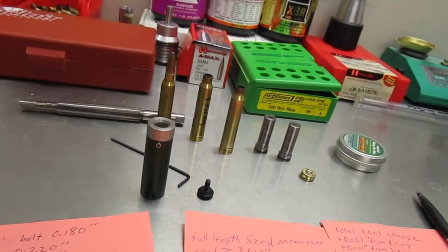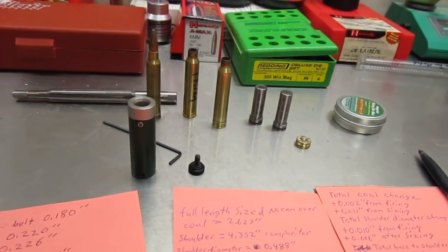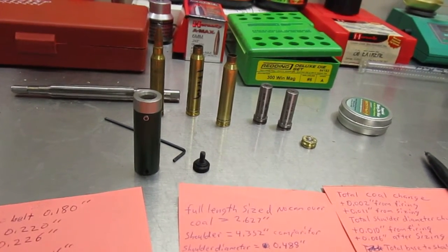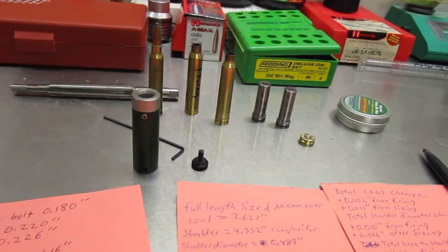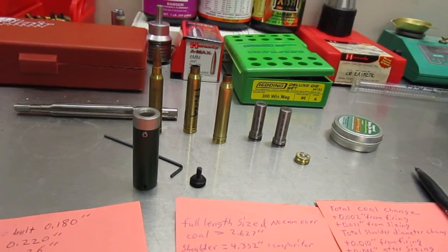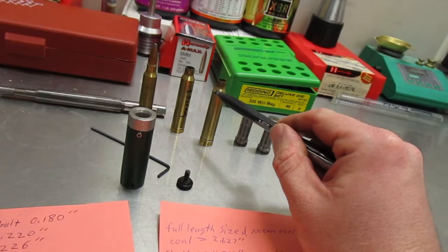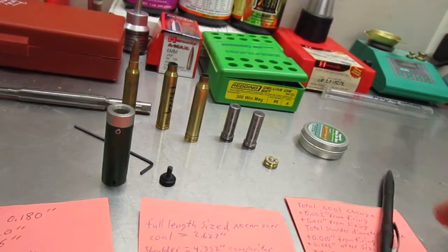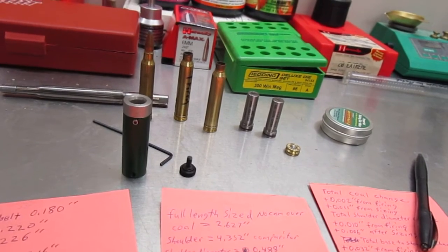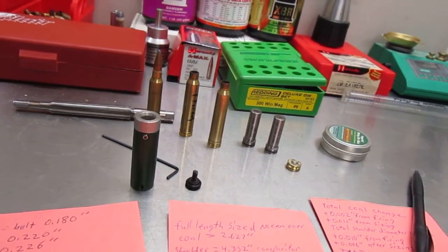In conclusion, hopefully somebody will learn something from this. As far as I could manage with standard equipment, I could not headspace a belted magnum cartridge off the belt versus the shoulder. Basically what's happening is you're not even headspacing off the shoulder — you're headspacing off the diameter on the body. That's what I'm gathering from all this measurement. Hopefully this helps some of you guys understand this a bit better. If there's something I mixed up, feel free to correct me — that's the best I could do.